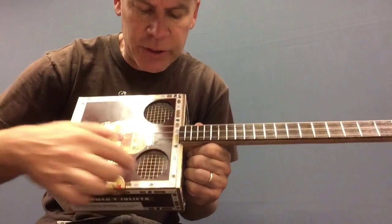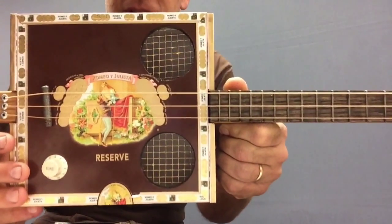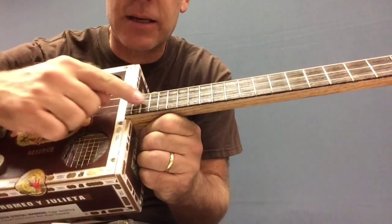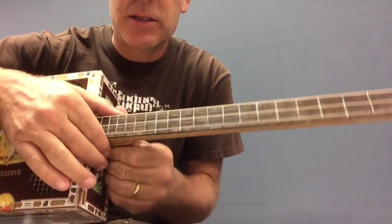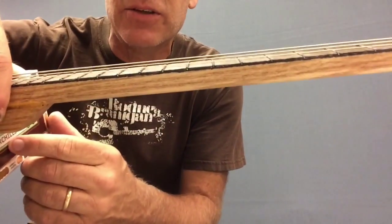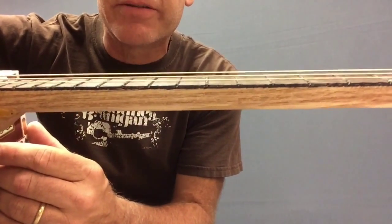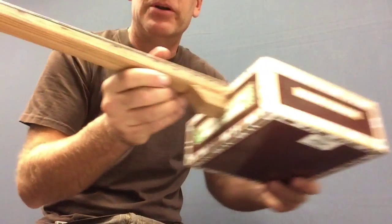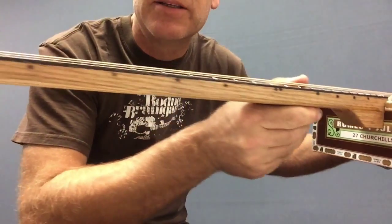I cut a hole in there and put some screen in there and I painted the screen gold. I also stained the top of the fretboard with some dark stain and I did a magic marker line across there just to kind of give the illusion of an actual fretboard. And on the other side I burned some dot inlays with my soldering iron.